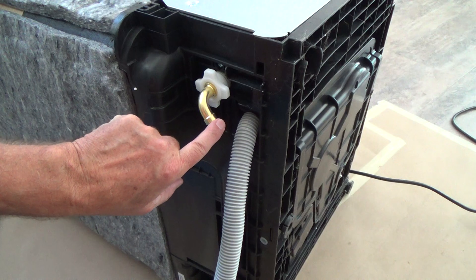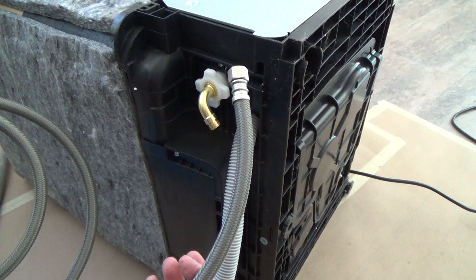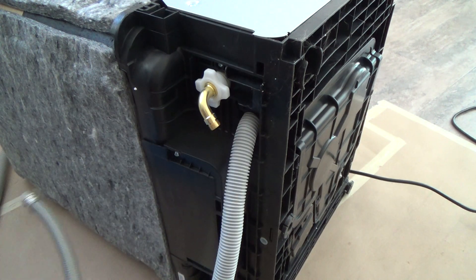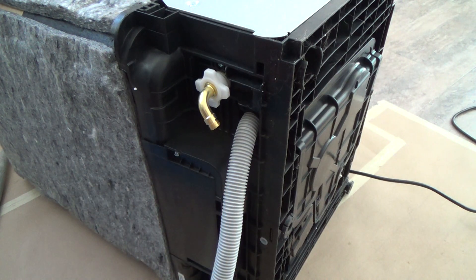Now I'll wrap this with some teflon tape just to be on the safe side. If you don't have any teflon tape and it's brand new, chances are it's not going to leak — but I don't want to take the dishwasher out later and find out it's leaking and have to mess with it then. I'd rather be safe than sorry. More than likely it's not going to leak, but with teflon tape on there it definitely won't. It's just a backup and a good thing to do if you've got it around.